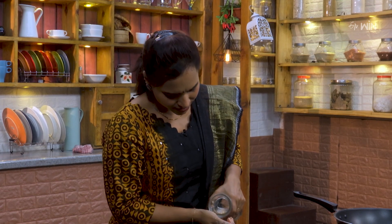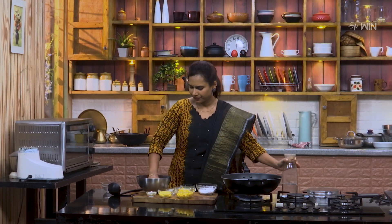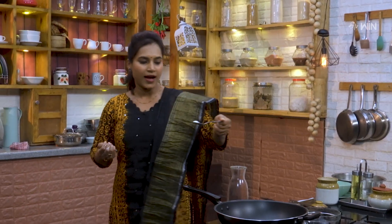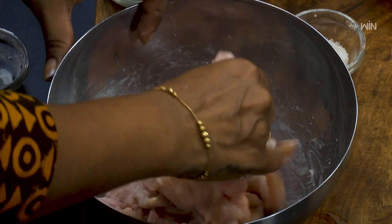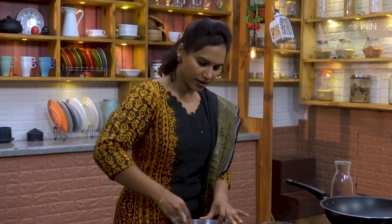Mix the whole mixed chicken together with a little bit of water. The chicken is ready, but now we have to cook the chicken in the stock. We will take a little time to wash hands.